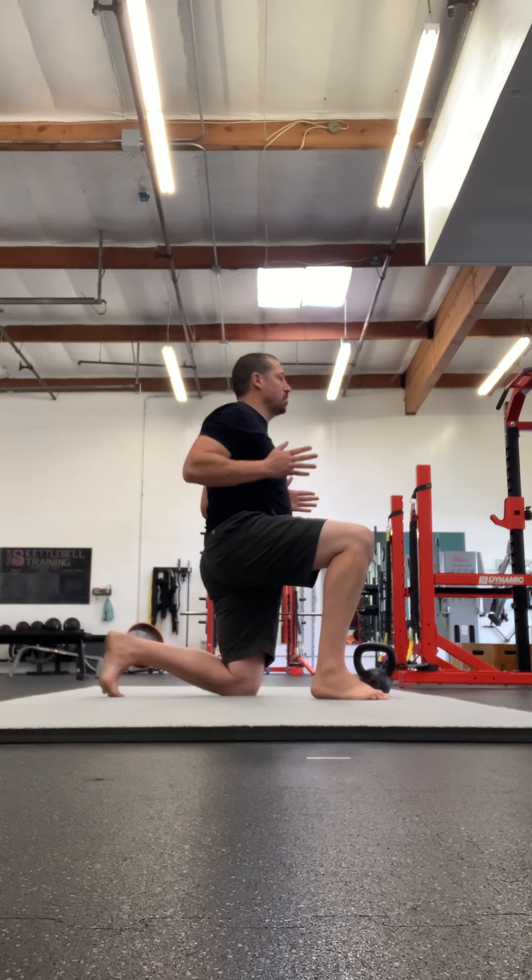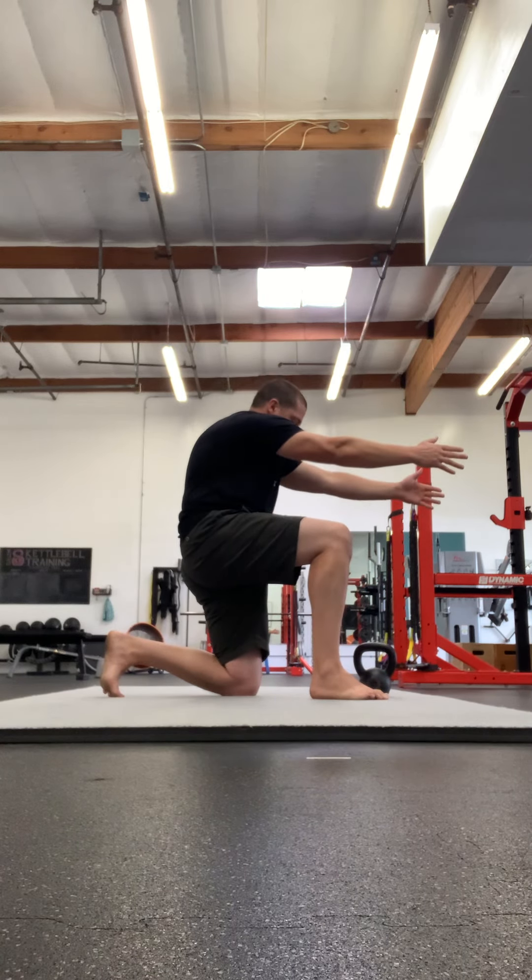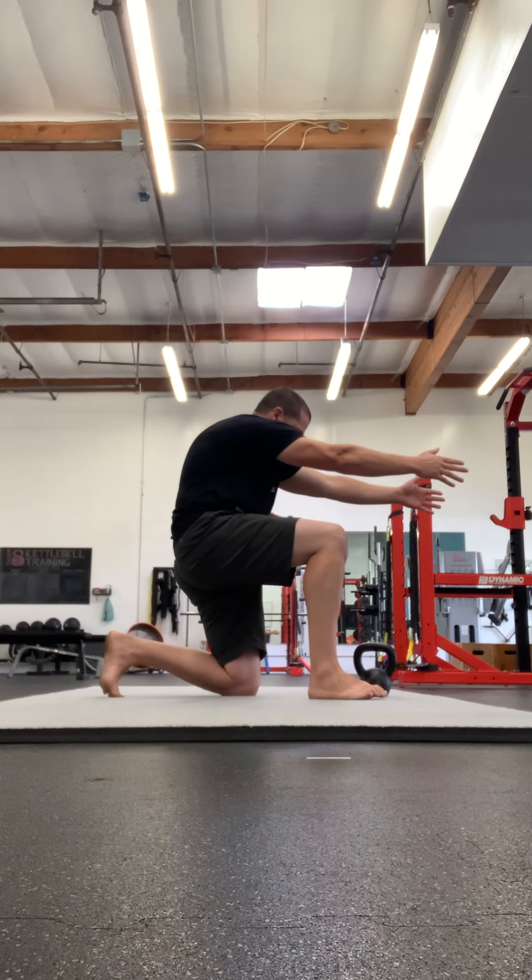Next is the Cat Stretch Row on your TRX straps. This is the one where at the bottom position you let your shoulders protract and your thoracic spine round a little bit before rowing yourself back up.